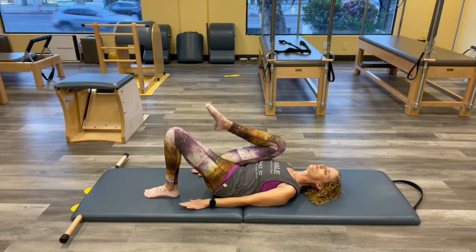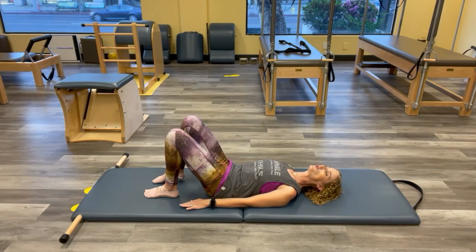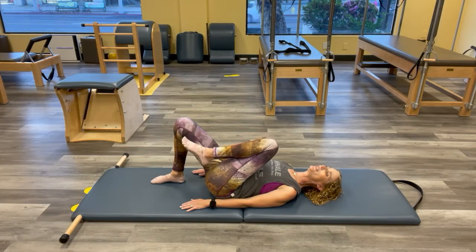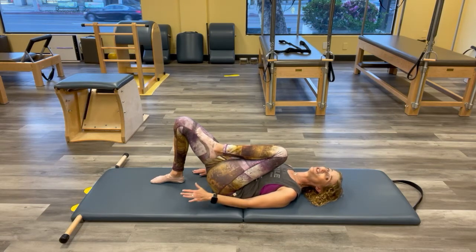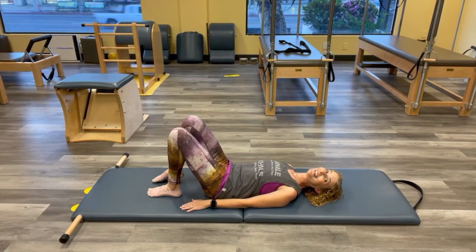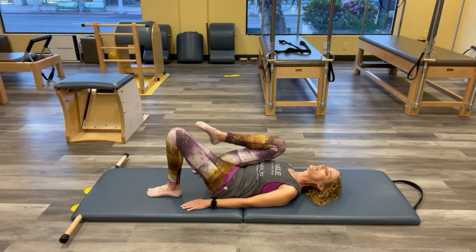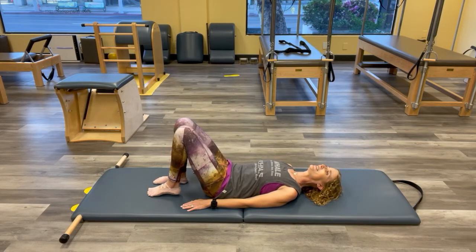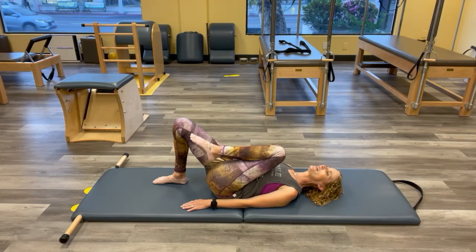Now take that right knee and pull it in, keep pulling it in to where you feel like you might lift your hips off the mat. Curl them in so much — maybe you're even getting a stretch in the leg on the mat. Really pull it in, then release it back down. Switch and pull it in as much as you can. Don't let your shoulder or head container change — keep them where they are. The hip and rib containers are changing, going back a bit, but don't let the head or shoulder container move.